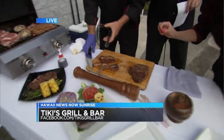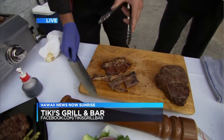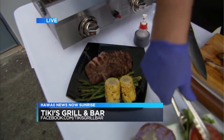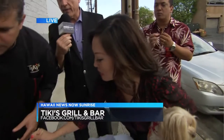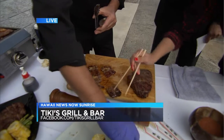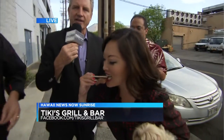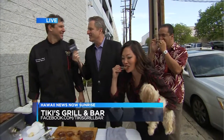The kalbi is looking good. The steak is delicious, the portobello mushrooms — what are you starting with right here? I'm going to do a little kalbi. It's all about the quality of the meat, and then some special tricks here from our friend Chef Ronnie from Tiki's Grill and Bar. If you're doing some grilling on this holiday weekend, I hope it turns out as good as this is looking. Have a great holiday weekend, Chef — thanks so much. You're welcome.